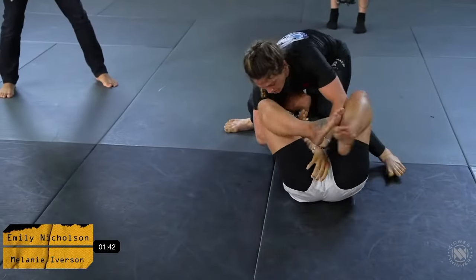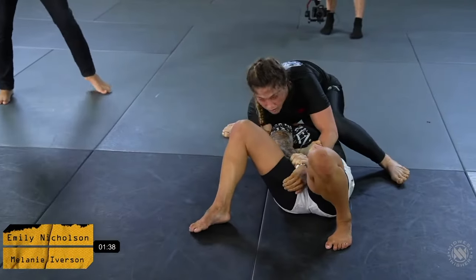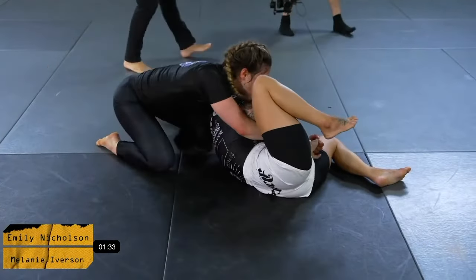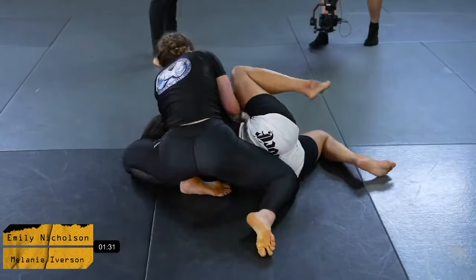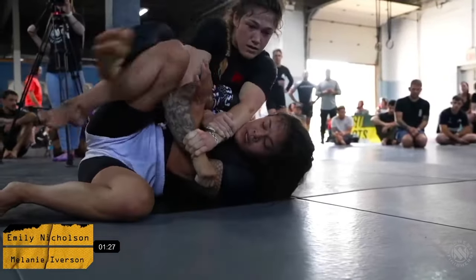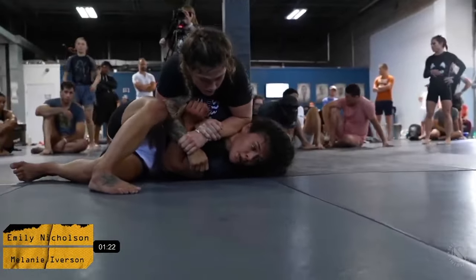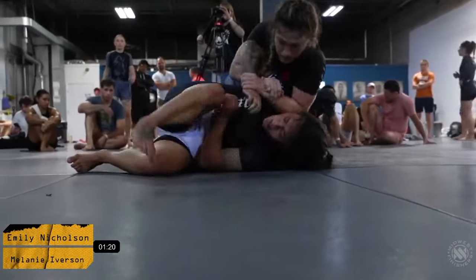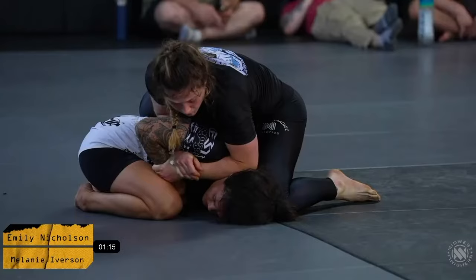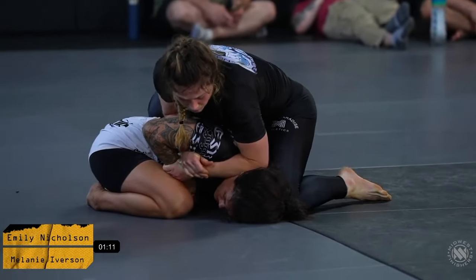She's got a knee on belly and she's trying to step over the head to finish this Kimura, but Emily's doing a really good job making it difficult. She's looking to her corner for a little bit of finishing advice, as experienced competitors do. She's got a lot of options here, but Emily is doing a really good job keeping defensively sound — not really giving up anything too deep. Let's see how Mel addresses this attacking situation.